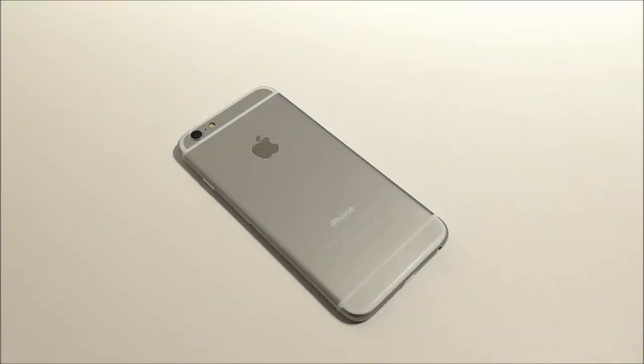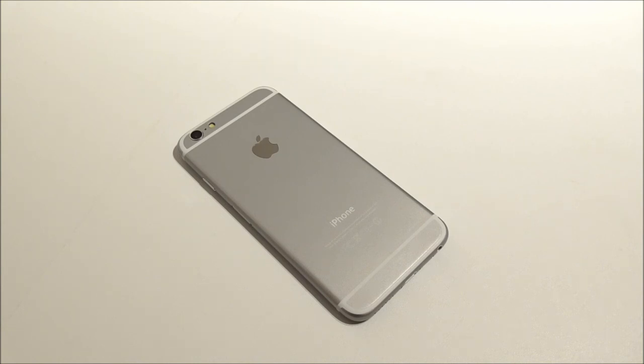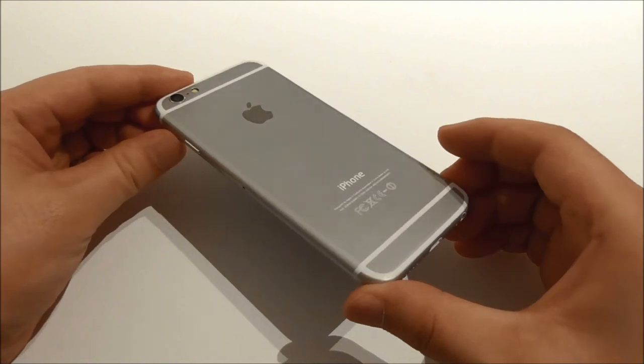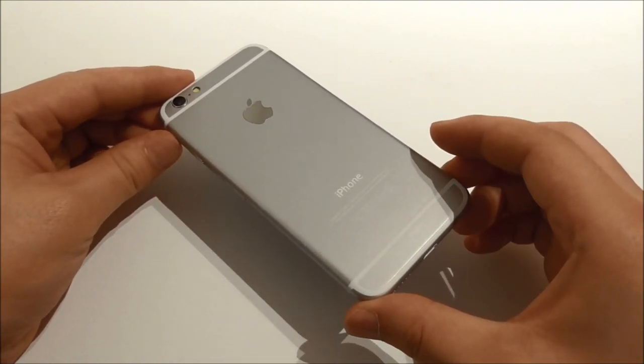Hey YouTubers, this is Dyla. In this video I will review the Keyphone i6 LTE that I got from FastCatTech. Please look down in the video description for more info and a link. This phone is also known as the GUFUN i6 and the VICO i6.